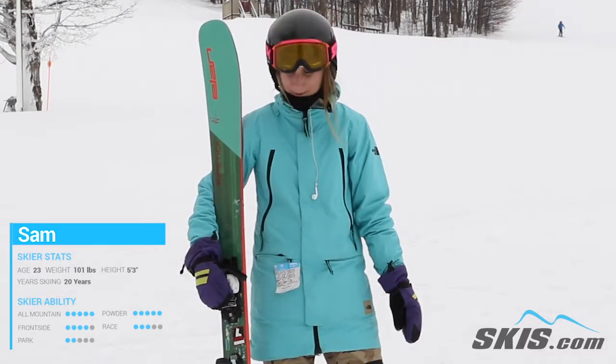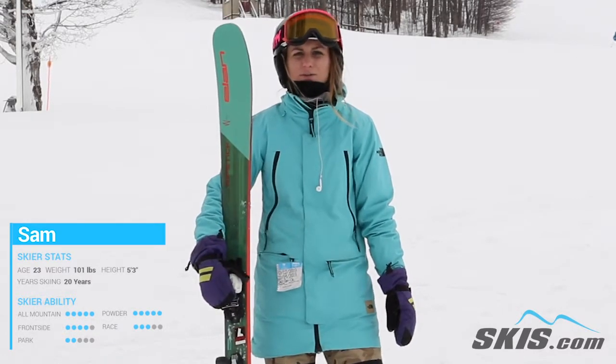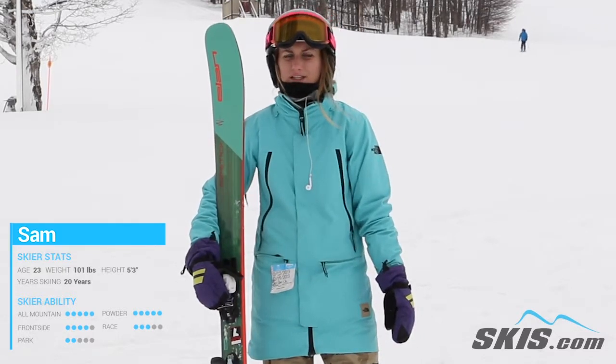I think this was still light and playful enough that if you got some fresh snow it would float on some powder. I think this would be a great ski for an intermediate to advanced skier.